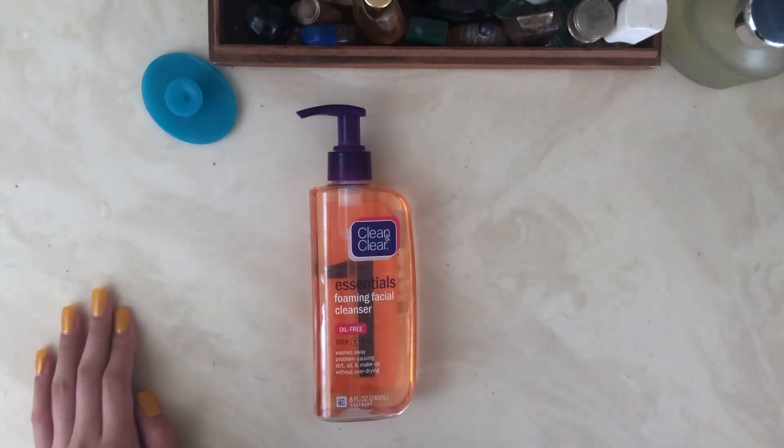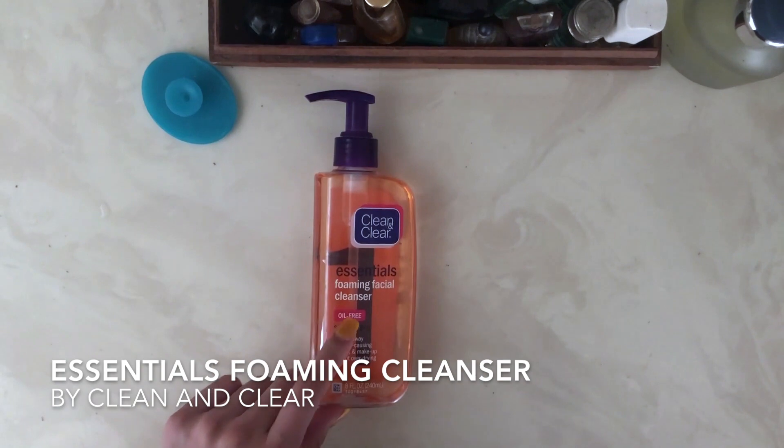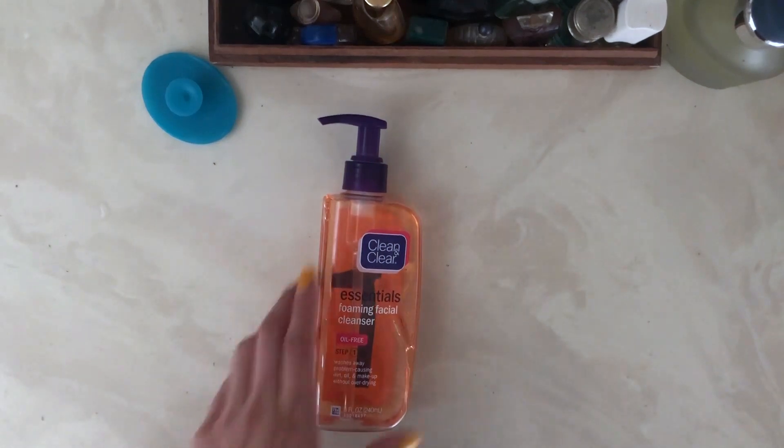Hello guys, today I will be sharing my experience with this Clean and Clear face wash that I have right here. This is definitely one of my products I love to brag about.